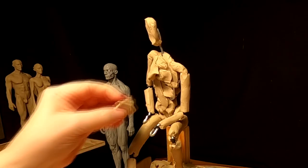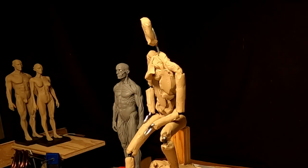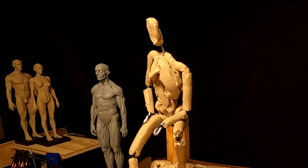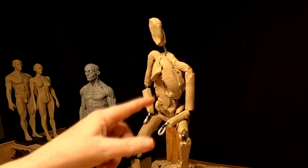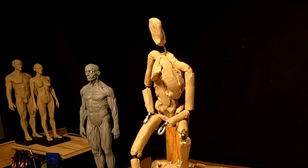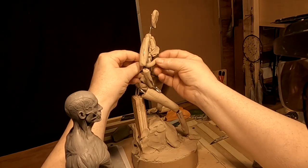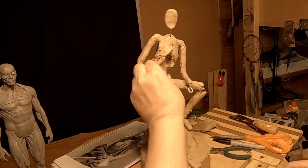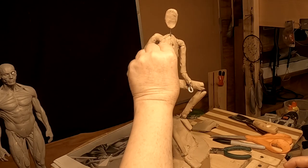Now I'm going to shape the thorax area. The difference between a male and a female in the thorax area is that a female has a V-shaped rib cage and the male has more of a rounded rib cage. The rib cage comes down to where the elbow is — that's how you can align that.